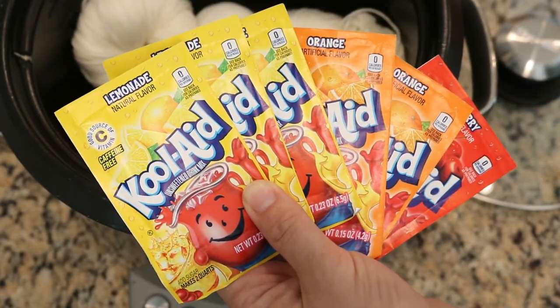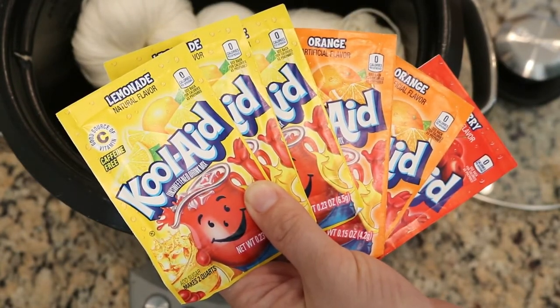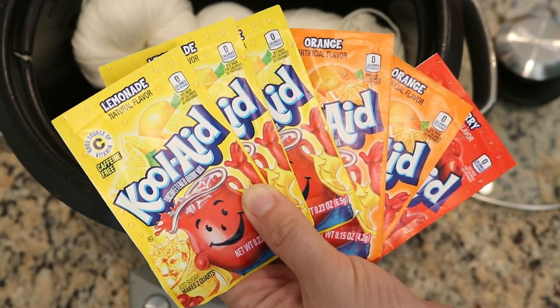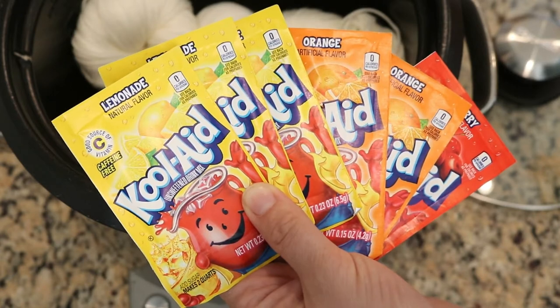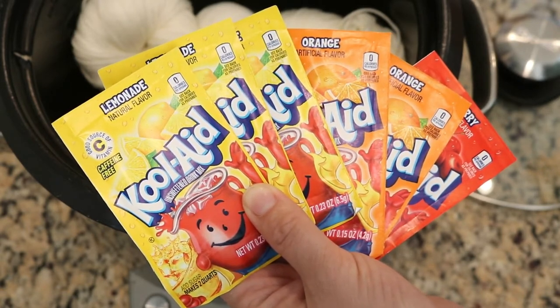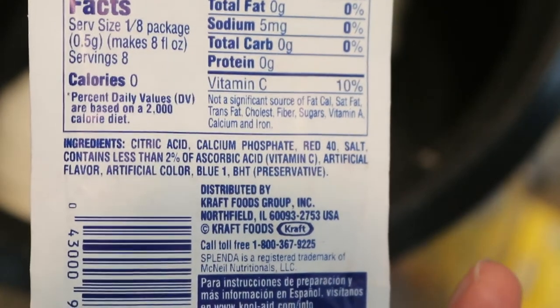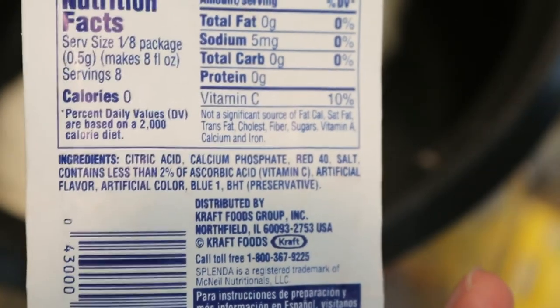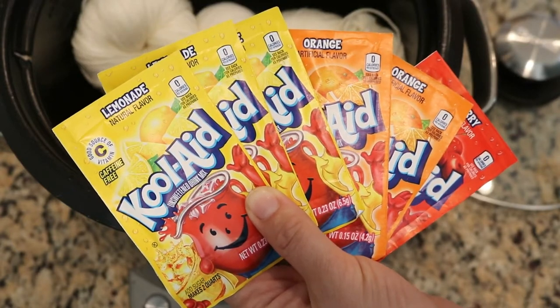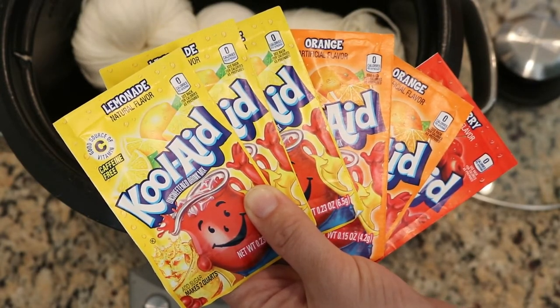Kool-Aid packets are a fantastic way to play around with dyeing yarn with food coloring. They come as a powder so you can mix them up as concentrated as you want. They don't have any sugar in them yet unlike some other drink mixes, and they have citric acid in them. The amount of citric acid in these packets is sufficient to dye the yarn, so you don't need to have additional vinegar or citric acid for this project.